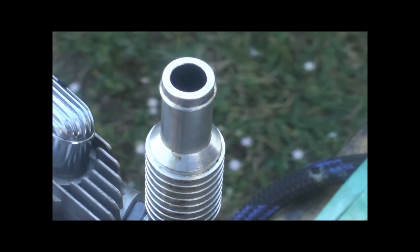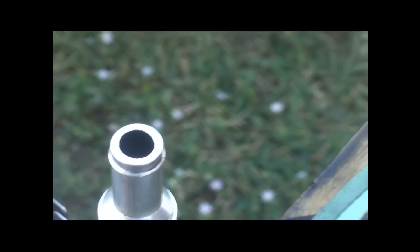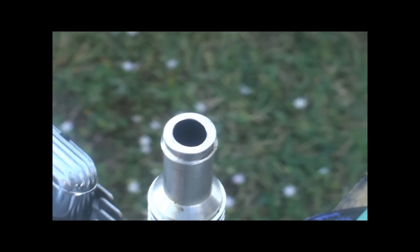One of the things with the glow ignited is you're burning pretty much 90 to 95% of the fuel. If you look at the exhaust, you don't see all the mess coming out.